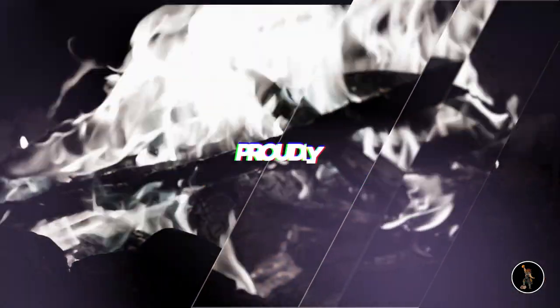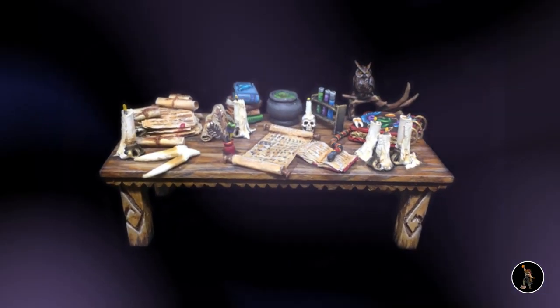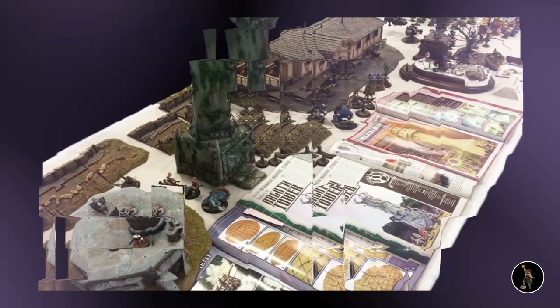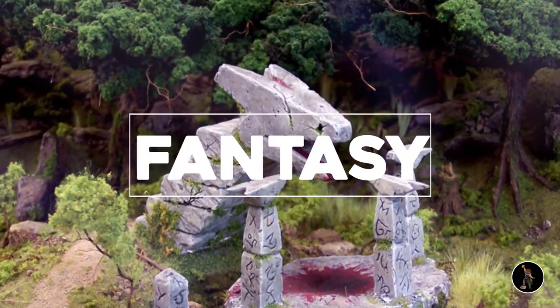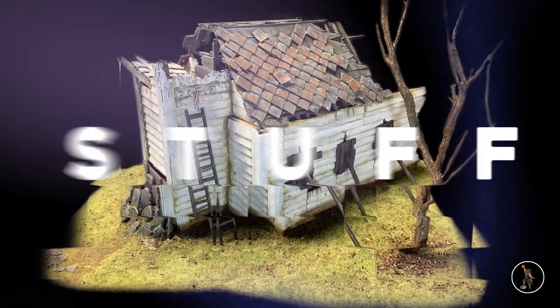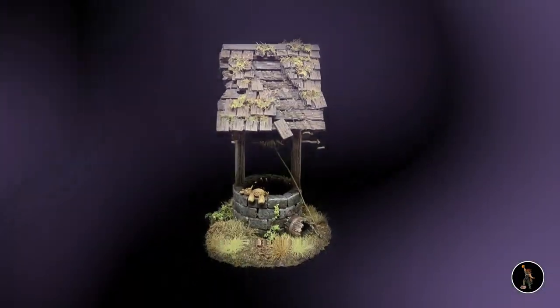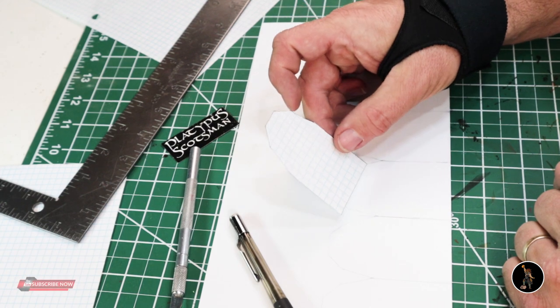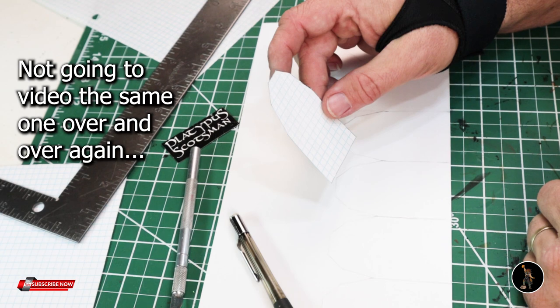When I say main towers I just mean the bare bones towers with just the skin on. In this build I'm going to cover designs and techniques, and I may use a lot of those techniques but I'm not going to video them all.